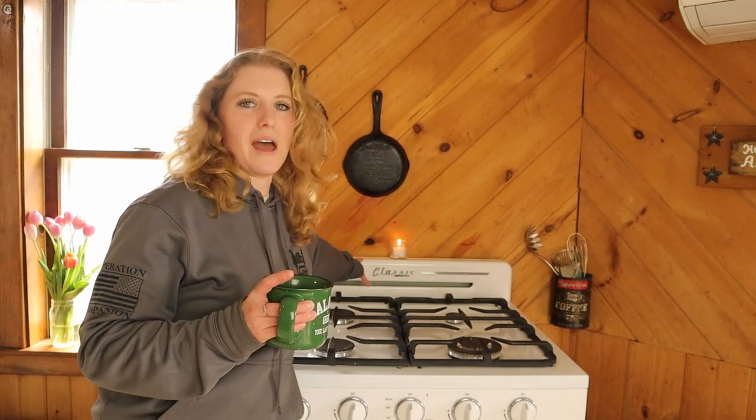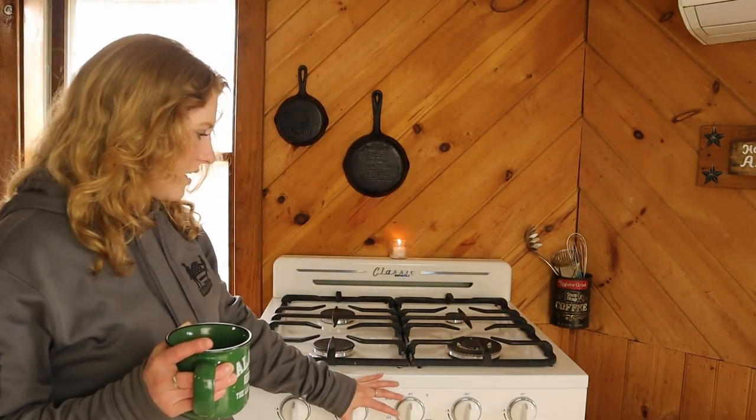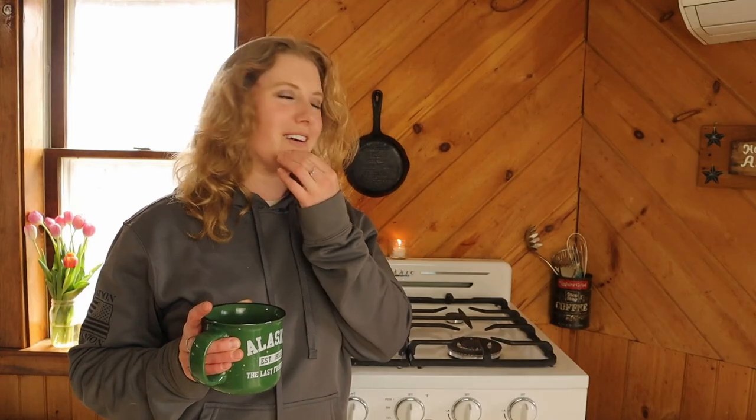They also have one that's a step down from this one — I think it's called the Unique Basic. Instead of having the big heat vent on the back like this backsplash, it just has a little lip that goes around, and I think the knobs are a slightly different color. It's not quite as fancy, but it's still a great stove.